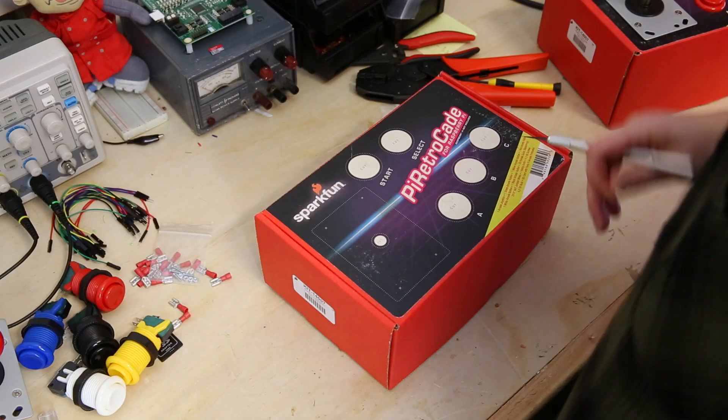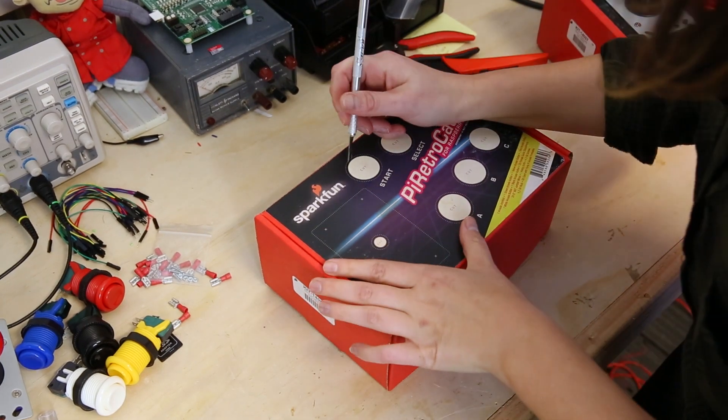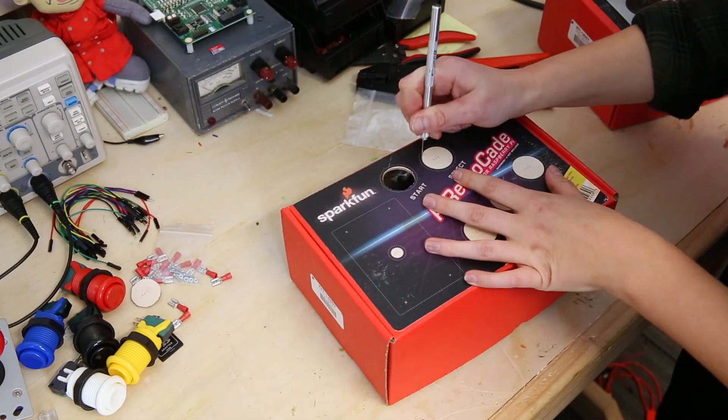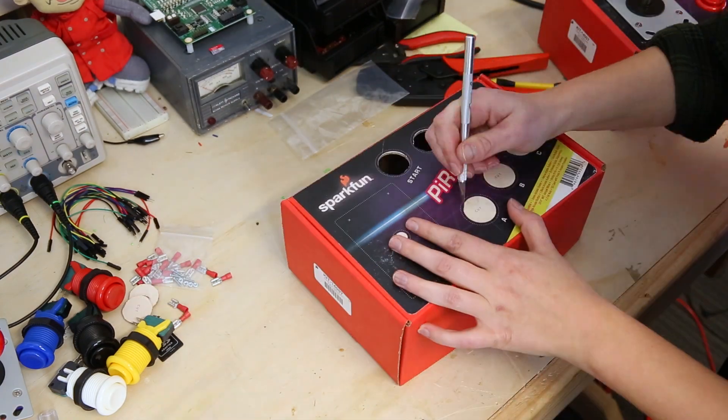On the top of the box, you'll notice a sticker that has the blueprints for creating your retro gaming console. Cut the holes out along dotted lines where it tells you to cut using the utility knife provided.